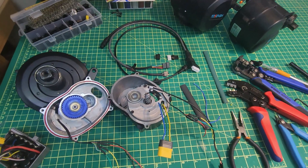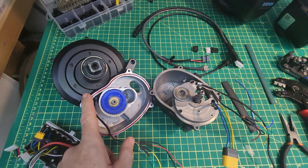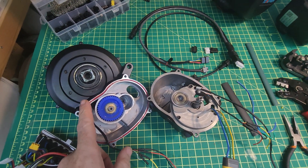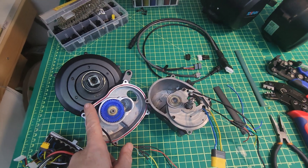Welcome to the High Voltage Light Electric Vehicle Channel. This video is a quick update on the 27 DMO2, the smaller version of the two mid-drive motors that 27 Motor are making.